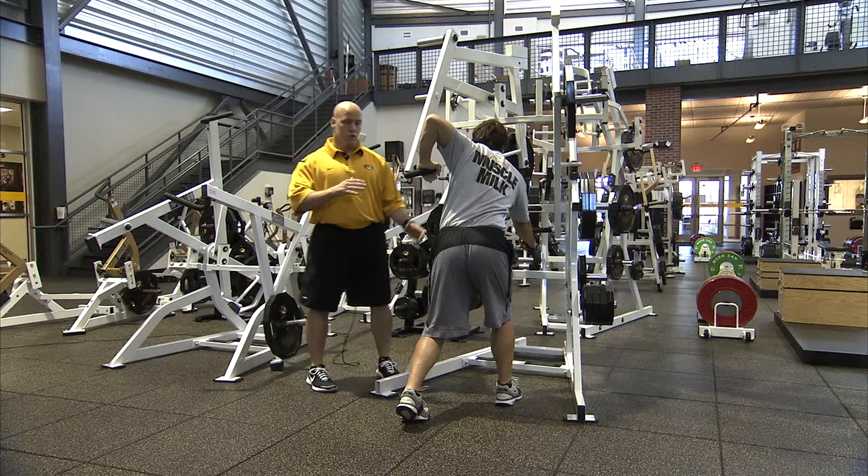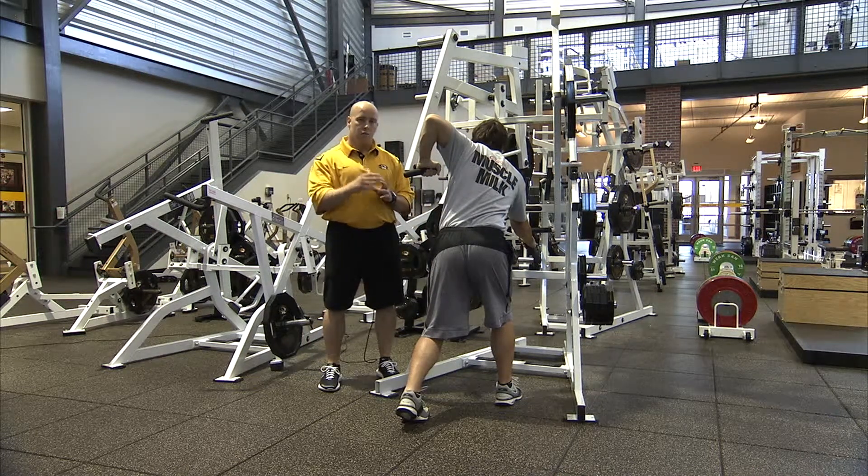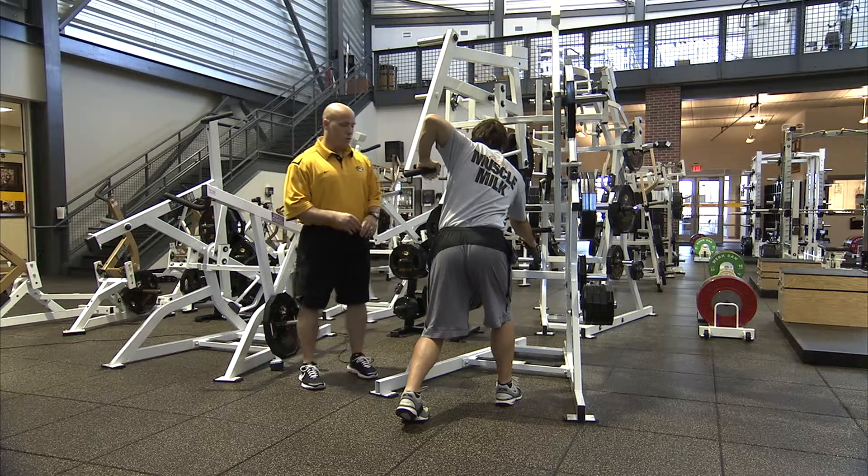We're generating rotational force through the core, driving through the left hand, pulling with the right, and then returning to the starting position. And we'll go through the explosive movement.